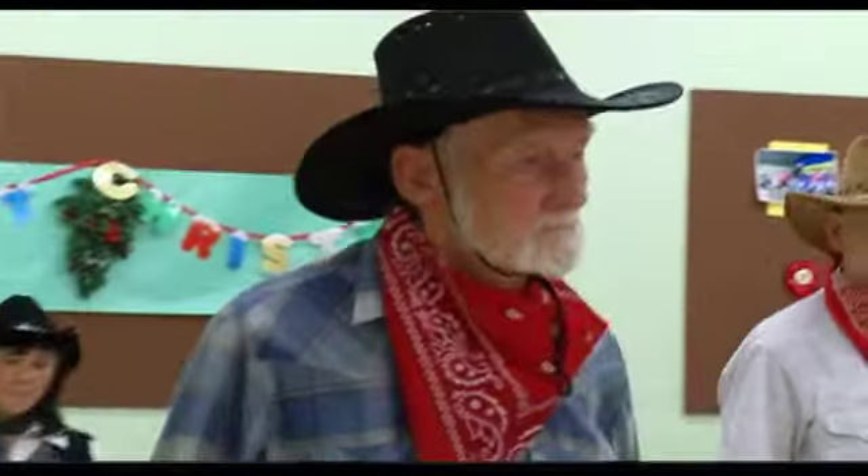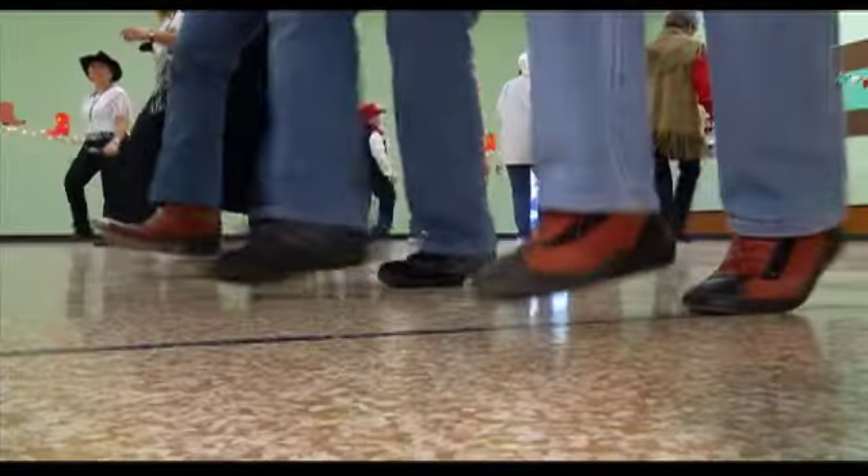Meet Langley's Peggy Thompson, who's been a professional line dancing instructor for over 30 years. They say you're never too old to try something new. At 80 years old, Stan Smith started about a year ago — well over 80, not quite 90. Peggy says she has some students who are 96 years old.